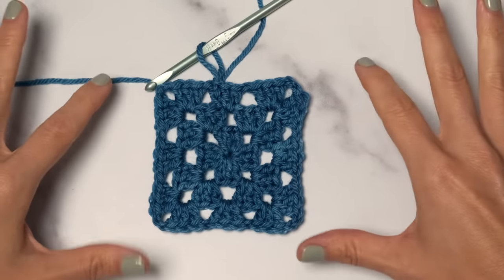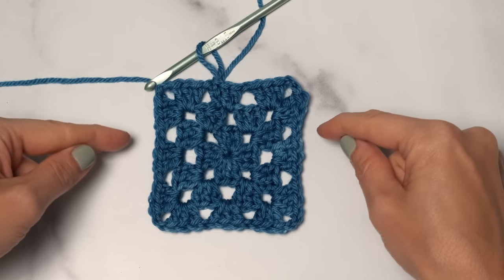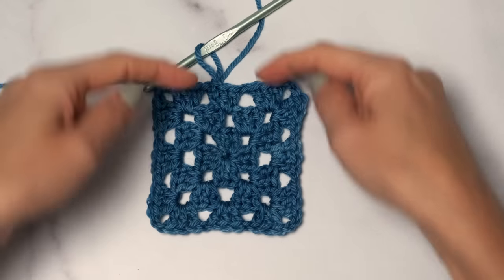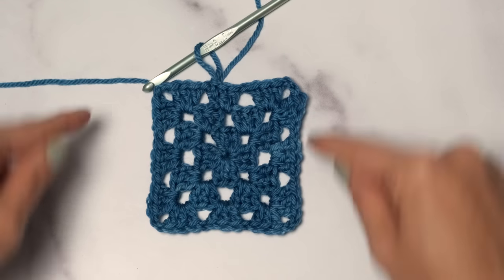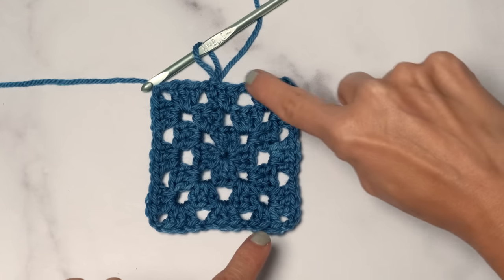The subsequent rounds are really similar to those, so you should be good to go. Just make sure you've got chain one spaces on your sides and chain two spaces in your corners, with three double crochet clusters in between. That's how you work the first three rows — you can repeat those final two rows as many times as you like to make your granny square the size you want. Once your granny squares are complete, we're going to learn how to work a single crochet border all around the edge, which will make it easier to join them later.